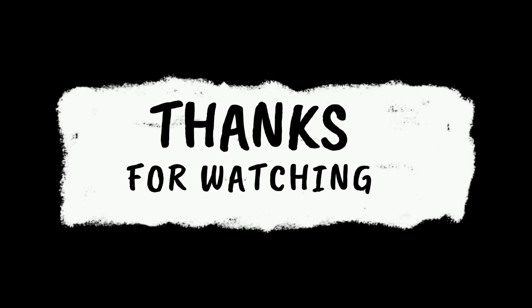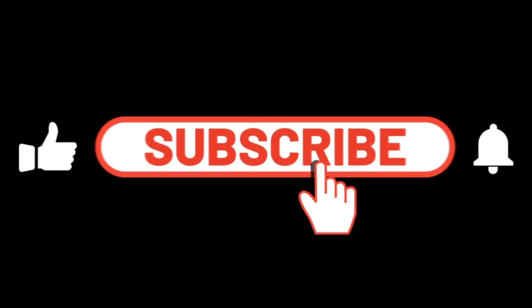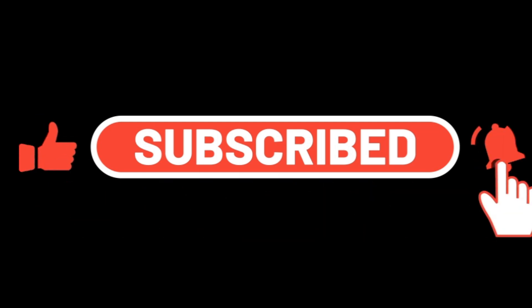Thanks for watching. If you found this video helpful, give it a thumbs up and don't forget to subscribe for more content on how vehicle systems work.